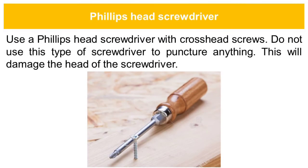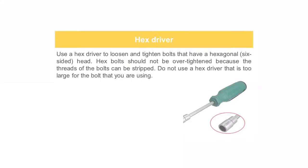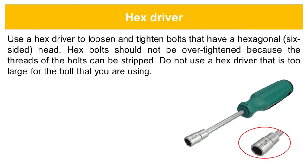Use a Phillips head screwdriver with crosshead screws. Do not use this type of screwdriver to puncture anything, as this will damage the head of the screwdriver. Use a hex driver to loosen and tighten bolts that have a hexagonal or six-sided head. Hex bolts should not be over-tightened because the threads of the bolts can be stripped. Do not use a hex driver that is too large for the bolts that you are using.